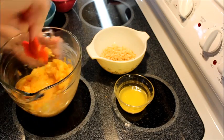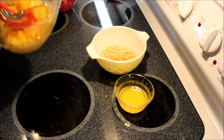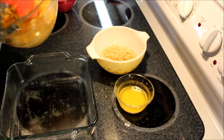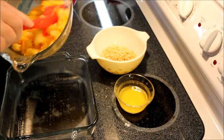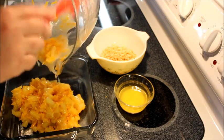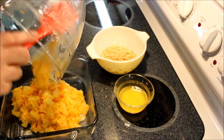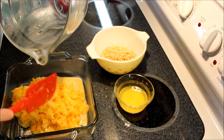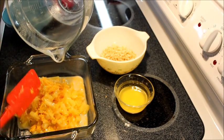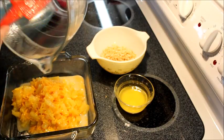You can either butter your baking dish, but I just use some coconut spray to grease it lightly. Then you pour that mixture into your baking dish. You can double this recipe — I sometimes double it for the holidays — but when it's just us, I only do one recipe.